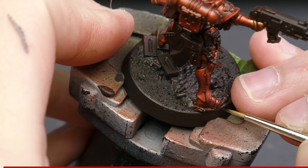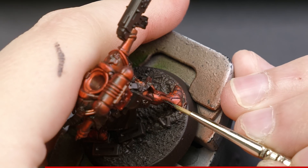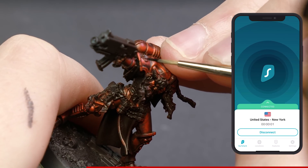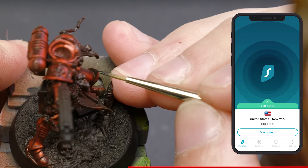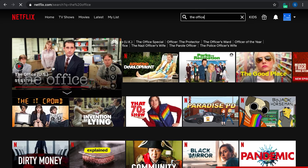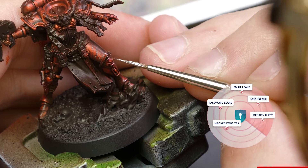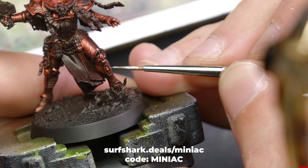Now let me tell you about today's sponsor, Surfshark. Privacy is a weird thing — you take it for granted until it gets violated. Surfshark is a VPN provider that offers anonymity by encrypting your personal information, which often gets mined without your knowledge. It also saves on roaming mobile charges by masking your location, and lets you watch Netflix content available in any country. Surfshark also monitors your email and password usage across the internet to inform you when you've been compromised. Use promo code MINIAC to get 83% off plus three extra months free. Surfshark offers a 30-day money-back guarantee. Link is in the description.